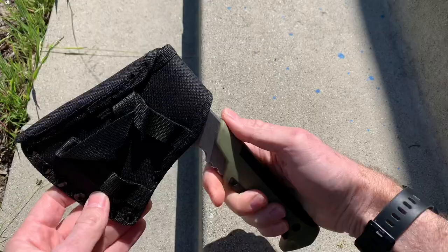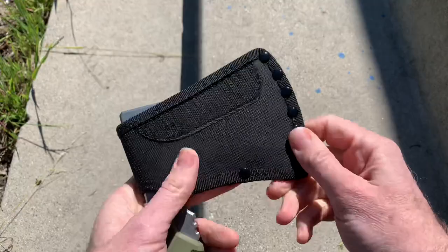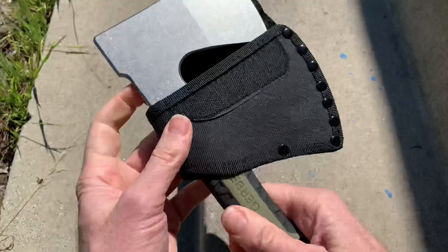It's got a nice rubber handle — plastic with rubberized rubber on it. The blade is super sharp, and weaseling it out of the sheath you've got to be a little careful to make sure you don't slice the end of your finger off.